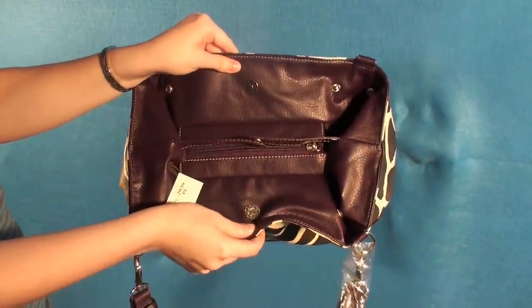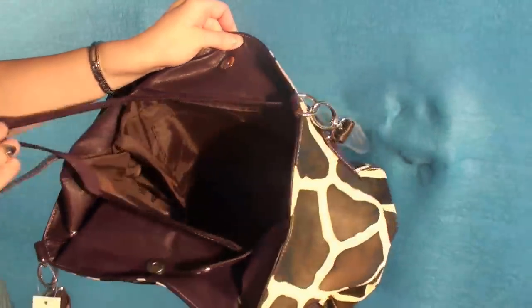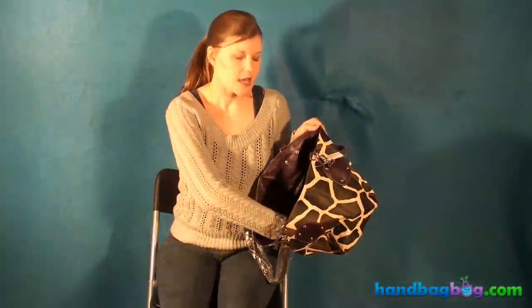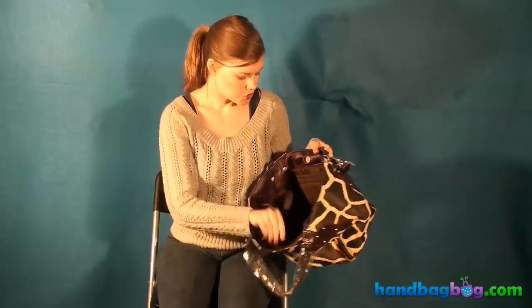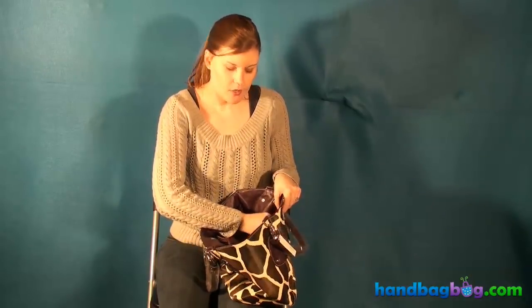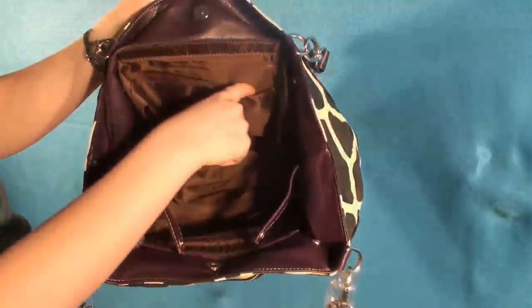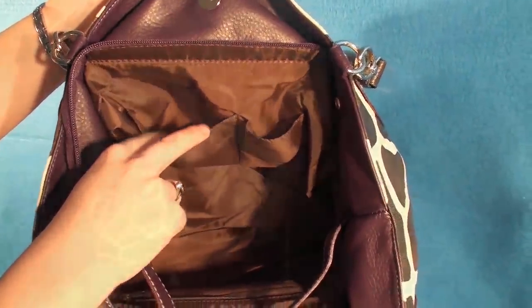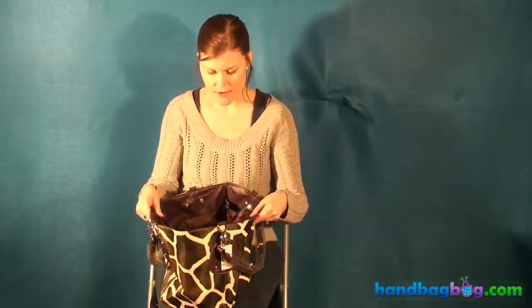This purse is very big. It's not one of the biggest giraffe print purses we have, but as you can see, it's very roomy. It has a brown, kind of silky texture for the lining, which is very nice and you could probably wipe down easily if needed. Inside, it's got zipper compartments, and it also has really nice pockets on the side, which I like to put my cell phone in and other things I need to get to quickly. It is very roomy inside, and you can see all the way down inside there to get all of your stuff out.